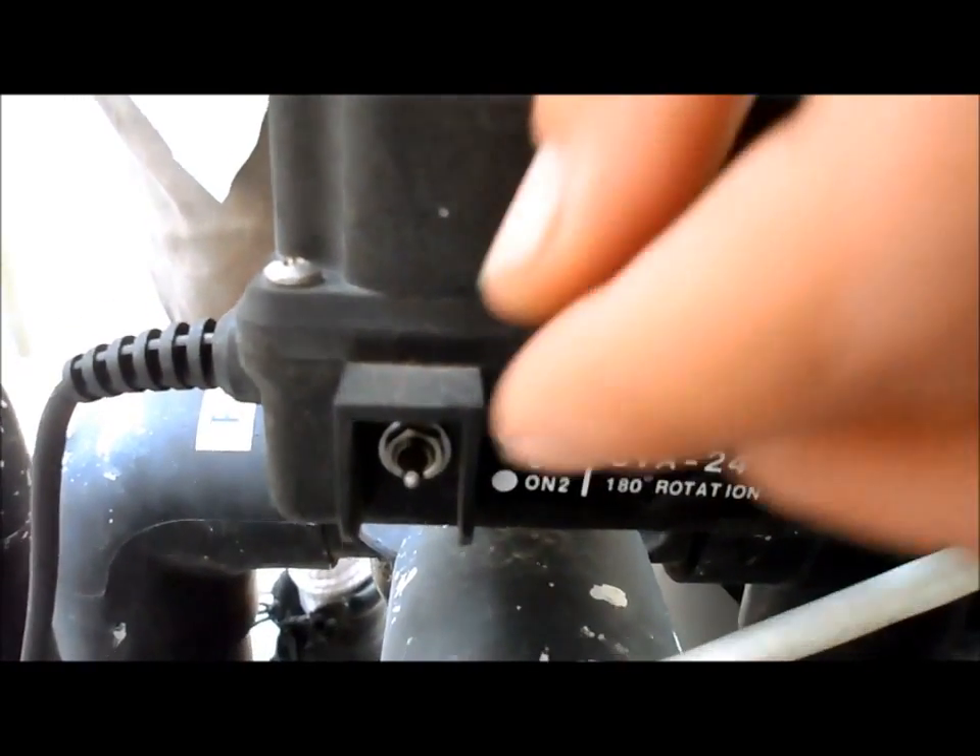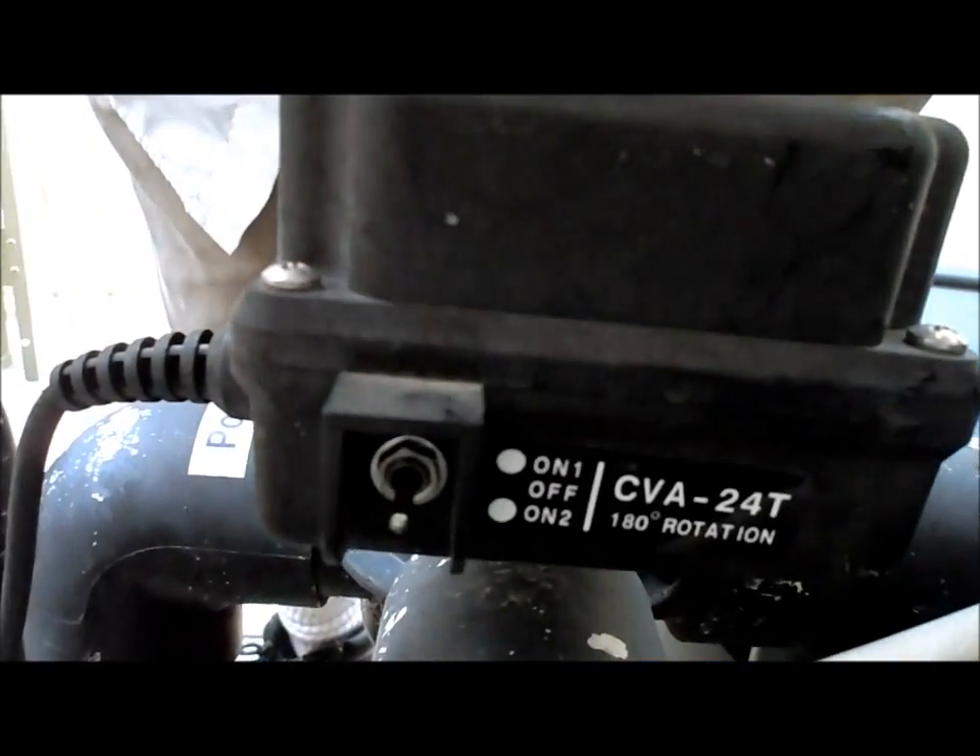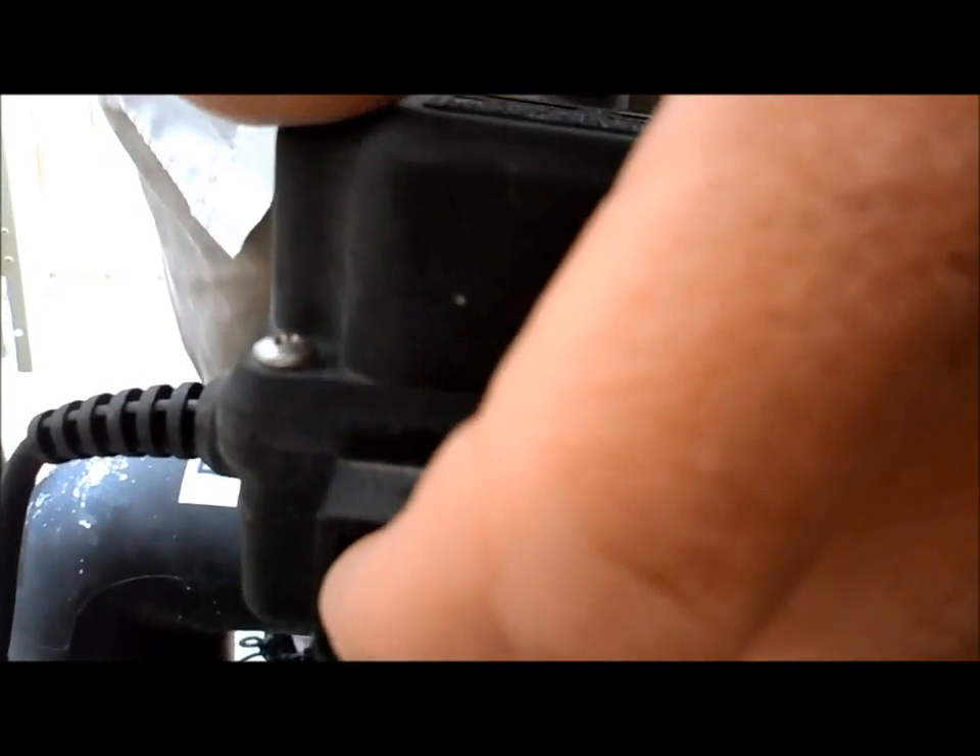There's a switch located in the back of the valve actuator. If you see that it's not working, it could be in the off position, which is right here in the middle, and this is manual here at the bottom.